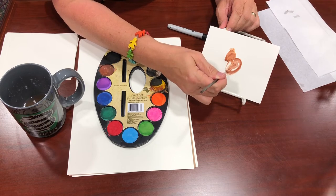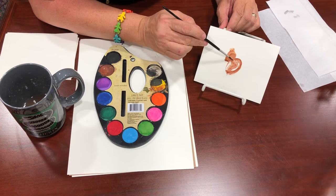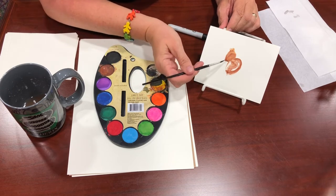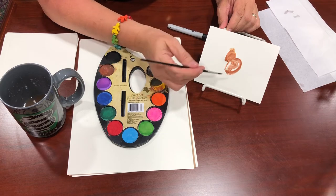If you're not satisfied with the color, just keep working on it with water until you get it the way you want. It doesn't look like much yet, but give it just a second.